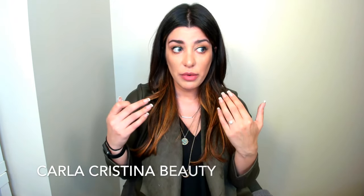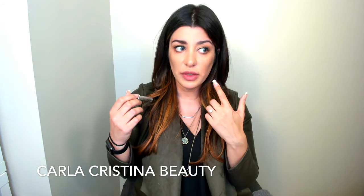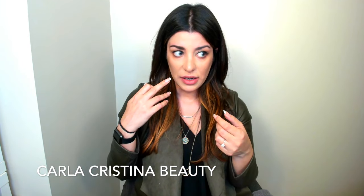So here you have the Benefit product on this side, and Anastasia on this side — let me know which one you prefer! I personally tend to like the Benefit more for an everyday look, and I like the Anastasia a little bit more if I'm going to an event where I'm going to get photographed a lot.